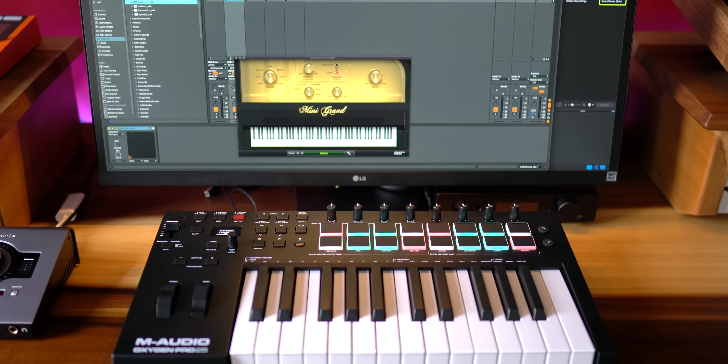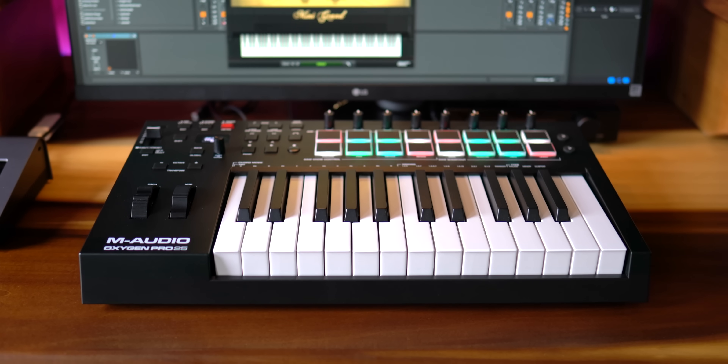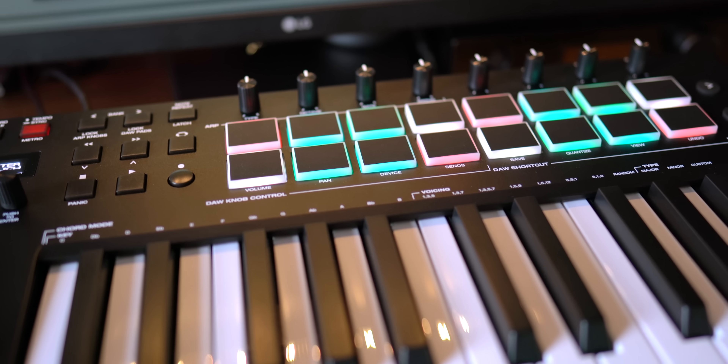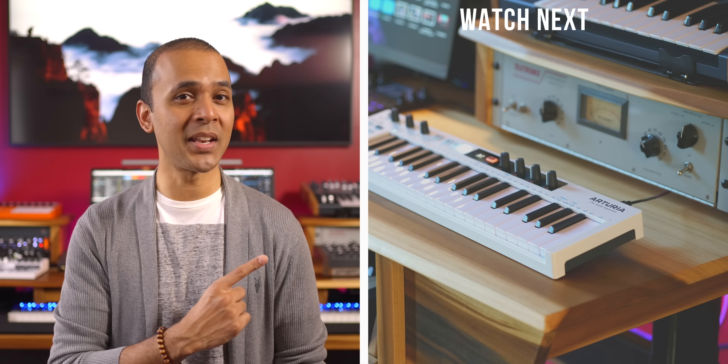Overall, I really like what M-Audio has done with this range. Setting up the Oxygen Pro keyboards can be a little tricky if this is your first MIDI controller — I'll add a link in the video description to setup instructions for different DAWs. If you'd like to get the M-Audio Oxygen Pro keyboards, you'll find links to the best prices in the video description. I think you're going to like this keyboard. If you like this video, hit the like button and don't forget to subscribe. Keep making the music you love, and check out one of these videos next.